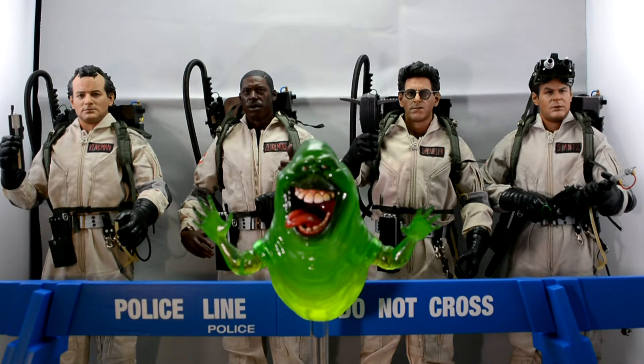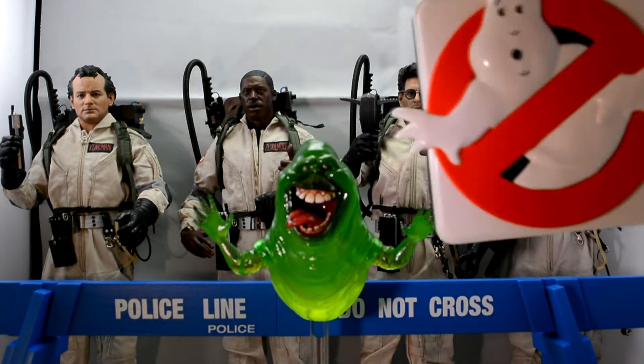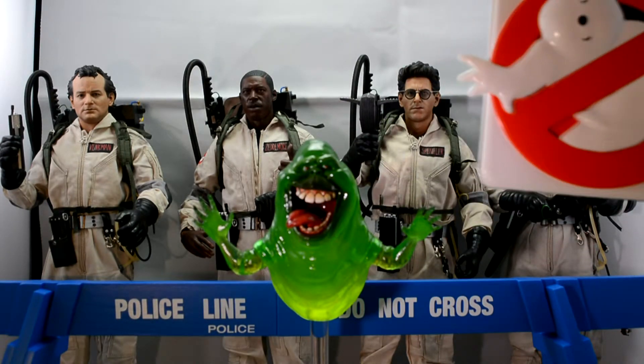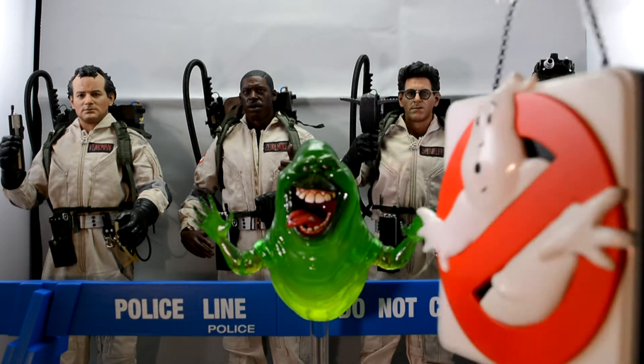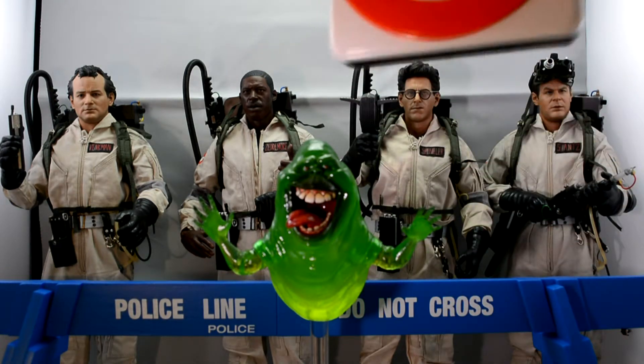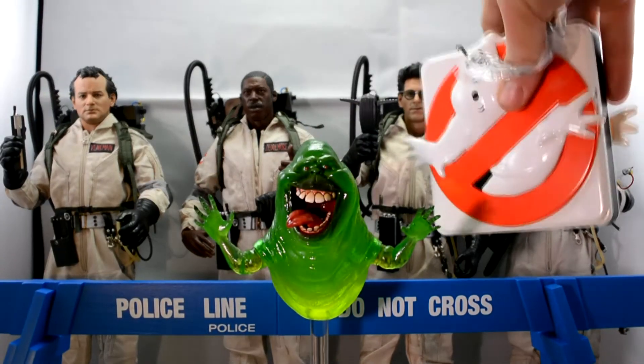The last thing they include is a Ghostbusters logo sign that you can hang up somewhere. It does light up, but the lights are pretty pathetic — I've tried them. I'm not going to leave the batteries in there. It's quite a cool thing to hang up somewhere, but it's just all right.